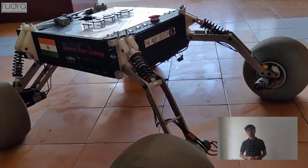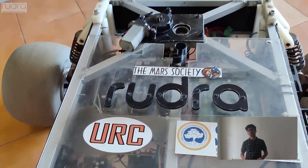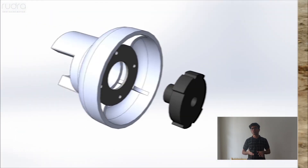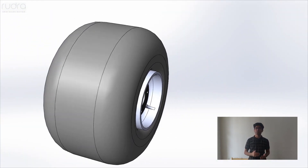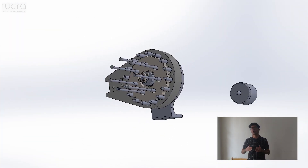The rover weighs only 45 kg with all equipment on board. The chassis frame is made up of hollow aluminium box channels supported by four-wheel drive with independent suspension. The 12-inch wheels with a wider base provide enough traction, driven by brushed DC motors coupled with a planetary gearbox, which helps transfer the largest possible torque in the most compact form.